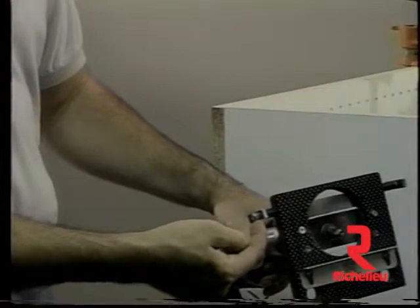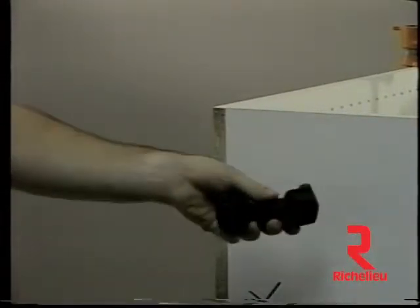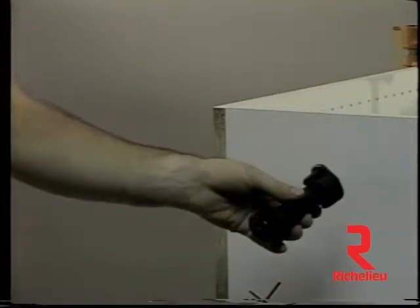Powered by a 3⅛-inch electric drill motor, the Eurodrill 50U can drill for the installation of leg levelers in the shop, at the job site, or wherever required.